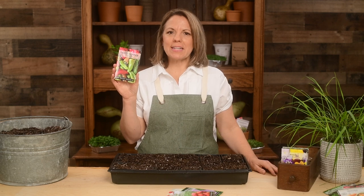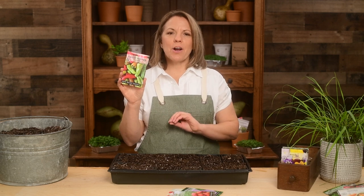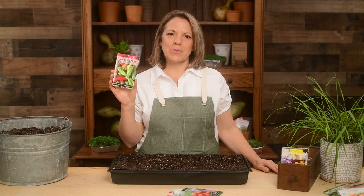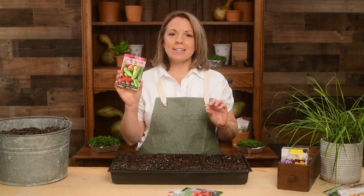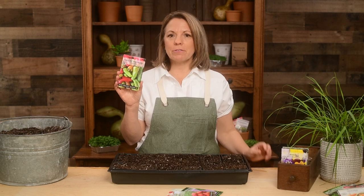Hi, I'm Patti from Sew Right Seeds. I'm excited to share our Cuban ale peppers with you. These lovely peppers have a sweet flavor with just a hint of spiciness. They grow 4 to 6 inches long and about 2 inches wide.